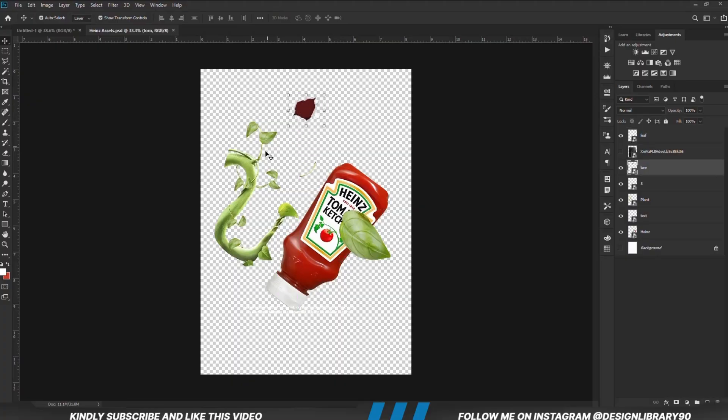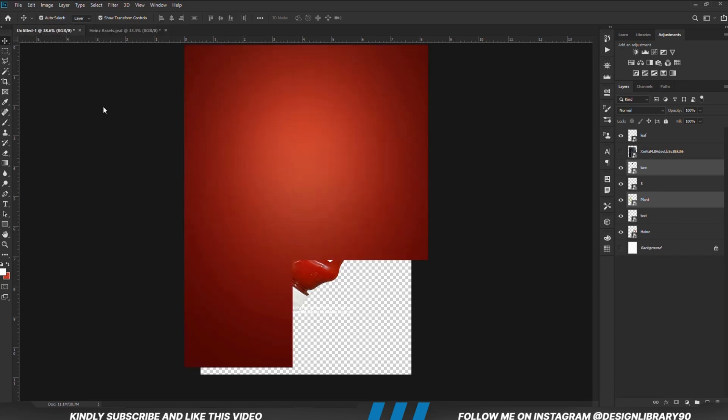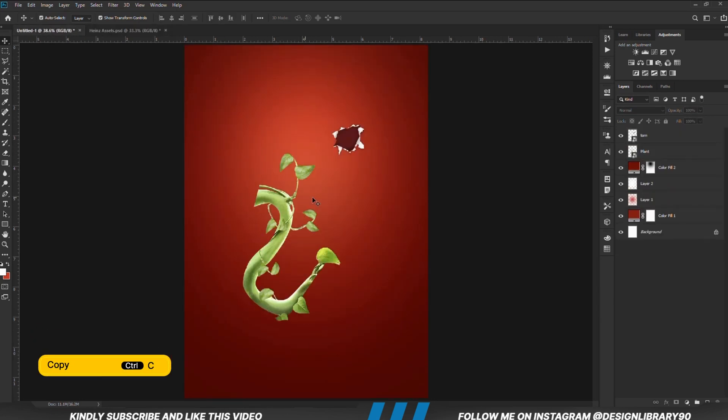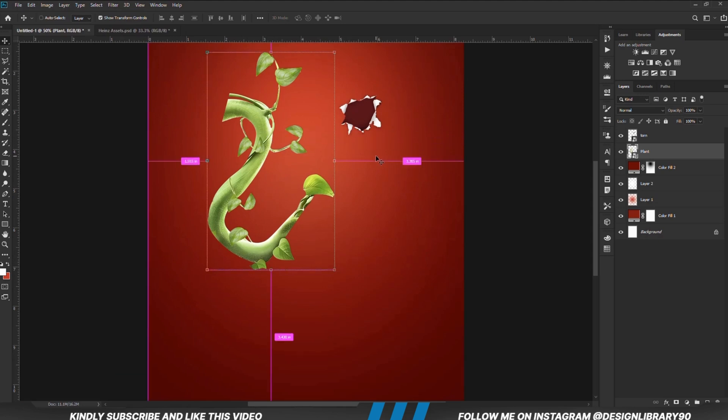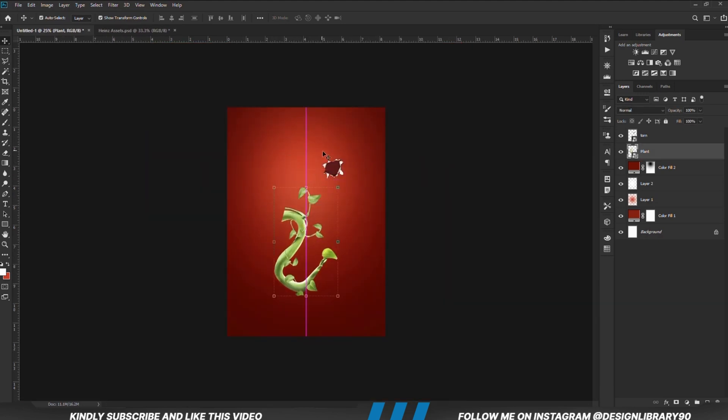Now let's grab our assets for this tutorial. We are going to hold Shift and select these two items and copy them together — Ctrl+C to copy, Ctrl+V to paste. And we are just going to position everything, take our time and work on the whole composition.